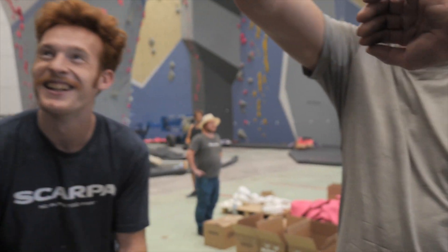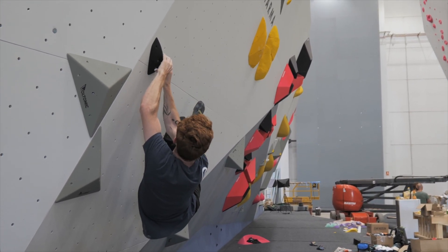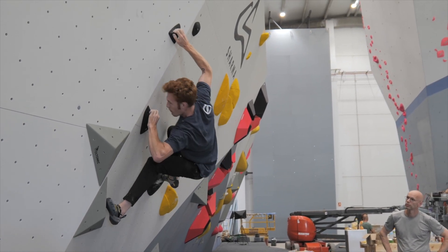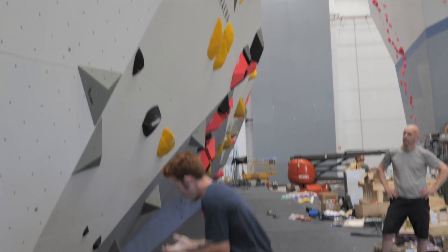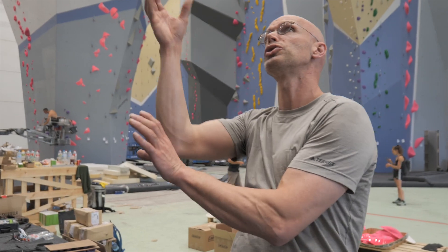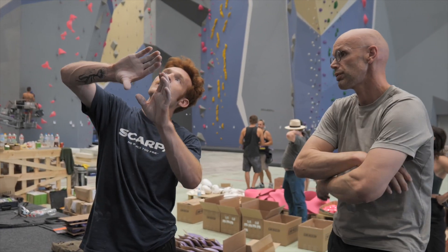They look like they're going to be a lot sloppier than they actually are, so it's a good surprise. Especially the one on the right hand — it's quite good. How good is this one? It's slightly positive, but it's from low on, so it's maybe strange to catch it. We could also add one edge so you can take two hands there. When you cross over, take a little here so you can move a little bit more easily to the left.